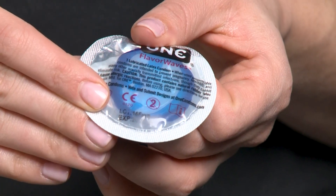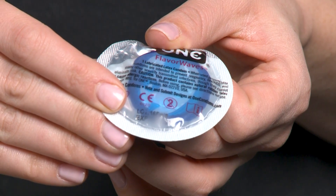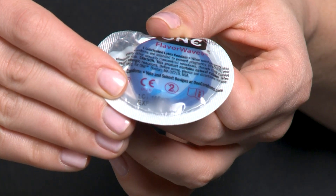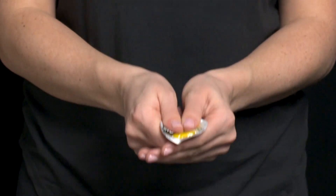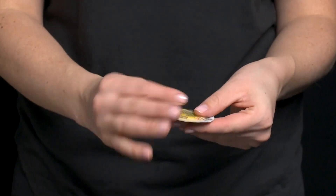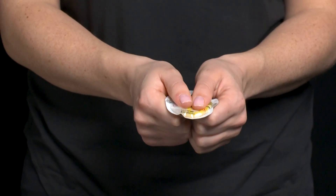Before using a condom, there are two things to check. The first is the expiry date. Condoms break down over time, so check the expiry date printed on the condom package or on the box. This one has not expired yet, so it would be good to use today. The second thing to check is that the package does not have any holes and that it looks like it's in good condition. To do this, squeeze the package and make sure to feel for a pocket of air, like a bag of chips. That shows there are no holes in the condom package.